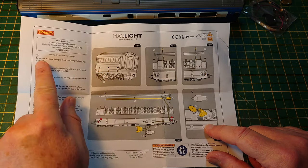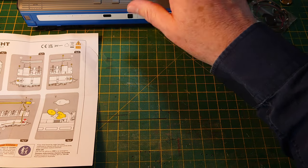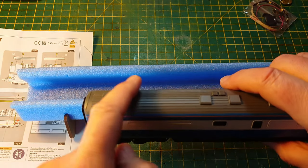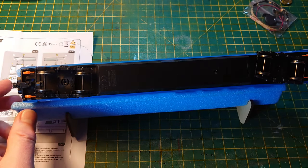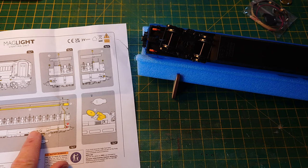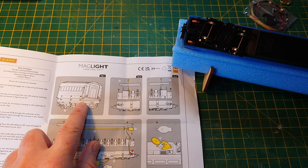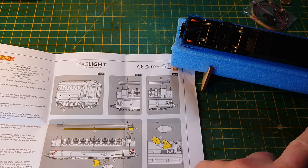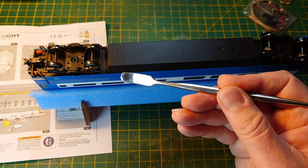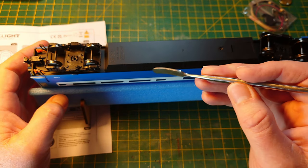The instructions say to remove the body by releasing the six clips along the body edges. Luckily these coaches come apart quite well. A loco-type cradle will be handy so you don't scratch the paint on your worktop. For releasing the clips I use one of these dental/palette mixing tools with a smooth rounded but slim edge — not sharp. That's what I use, though you could use your fingernails.